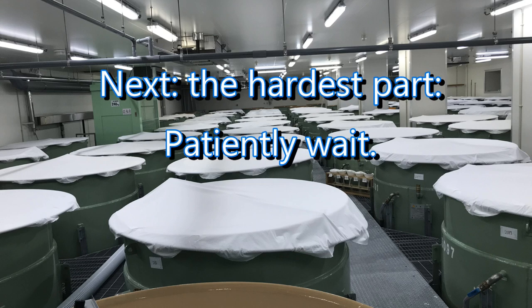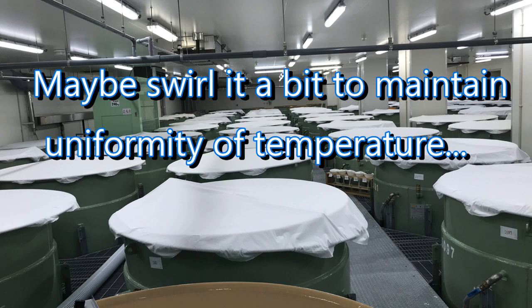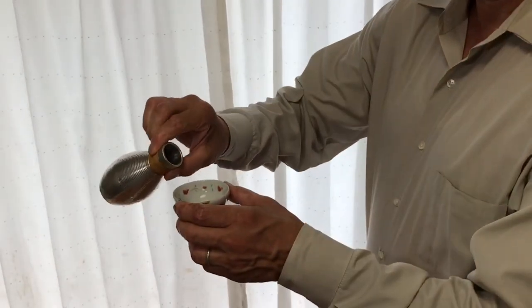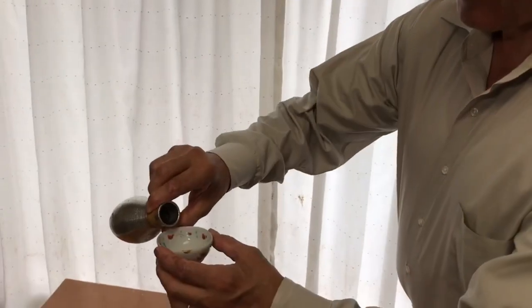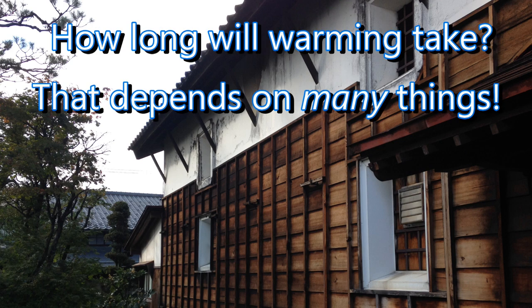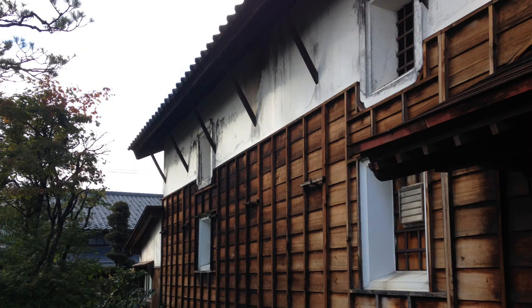Now the hardest part: patiently wait. Depending on the size of the flask and how much sake is in it, you may want to gently spin it now and then to ensure uniformity of temperature throughout. Every 30 seconds or so, taste it to see how it's coming along. Keep track of the time. When it tastes just the way you like it, it's ready. Note how long it took, and the next time you warm a flask under the same conditions, just soak it for the same amount of time. The time needed will depend on the shape, size, thickness of the vessel, how much sake is in it, and the starting temperature.